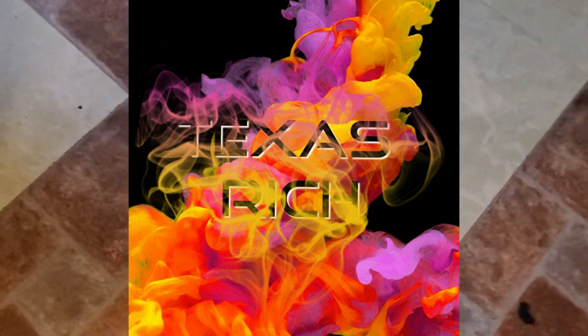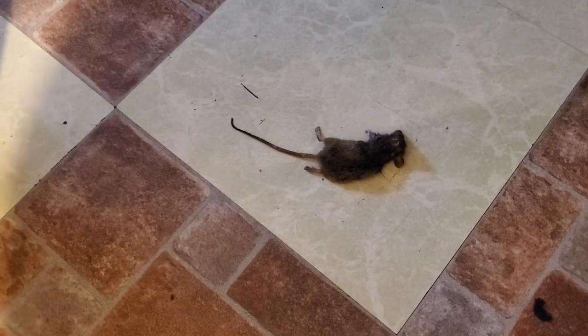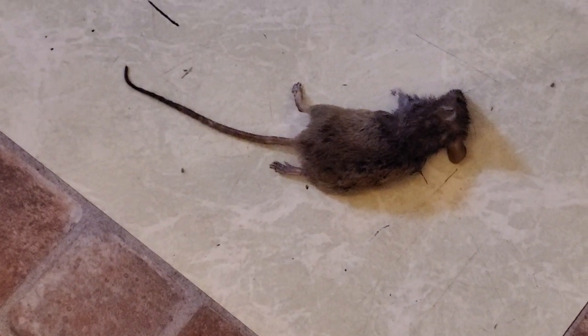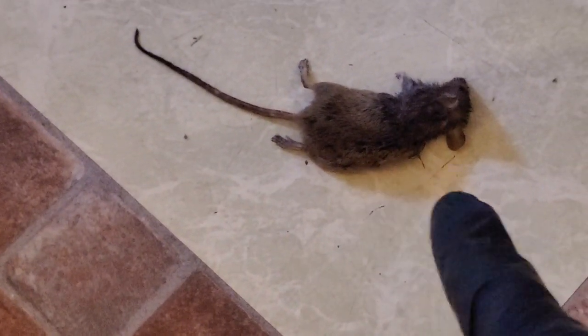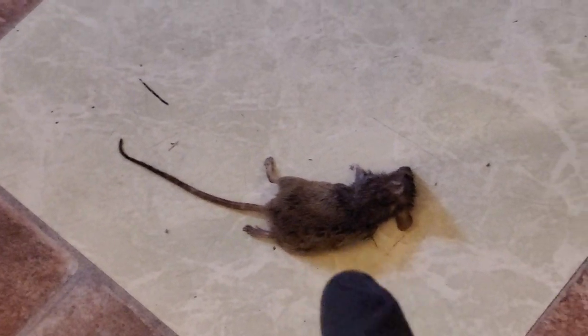Y'all see right here this little critter — we call this a nasty rodent. It was traveling around my house, came into the wrong house, thought he was gonna get away, probably stealing my food trying to live the good life. I'm real close on him. You can see inside it right over here — I got gloves on, I ain't gonna touch it, but I'm gonna let you see where the poison came out of him, the little black holes it came right out of.